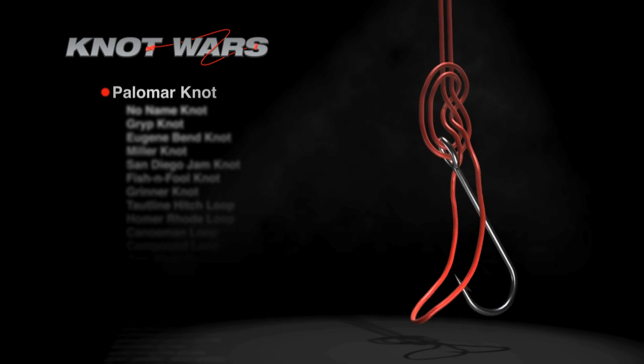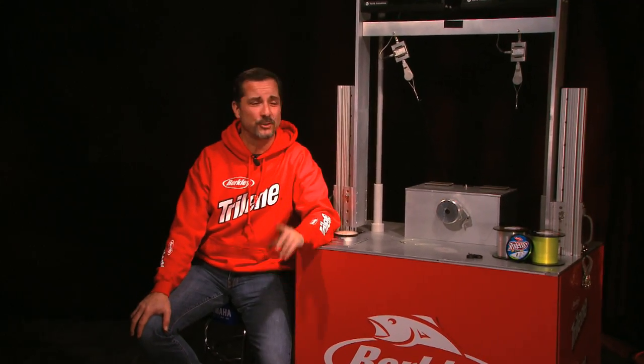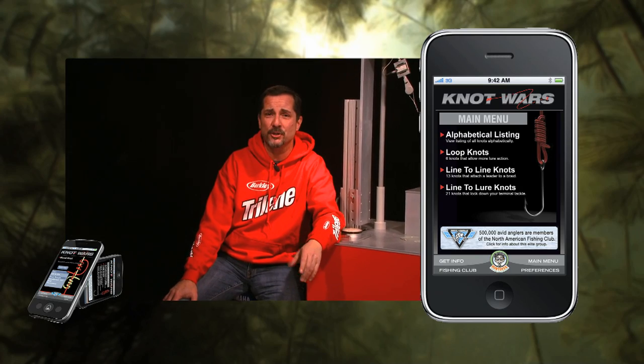The Palomar. I'm excited — hope you are too. If you want to learn how to tie either one of these knots, just head on over to our website, FishingClub.com. Or better yet, download the Knot Wars app on your smartphone. Knot Wars: because no good fish story ends with a broken knot.